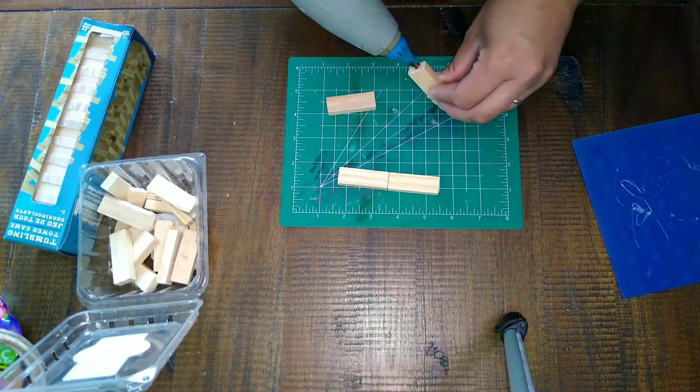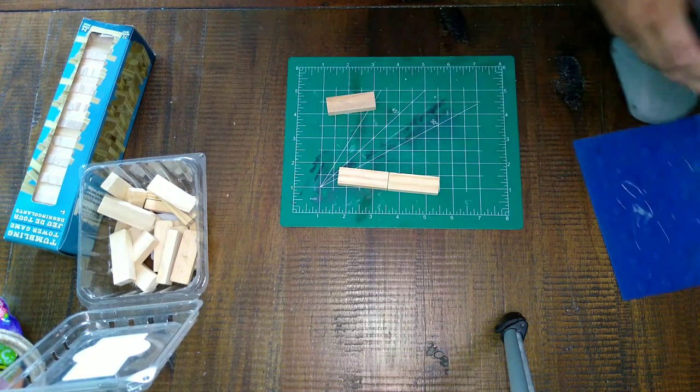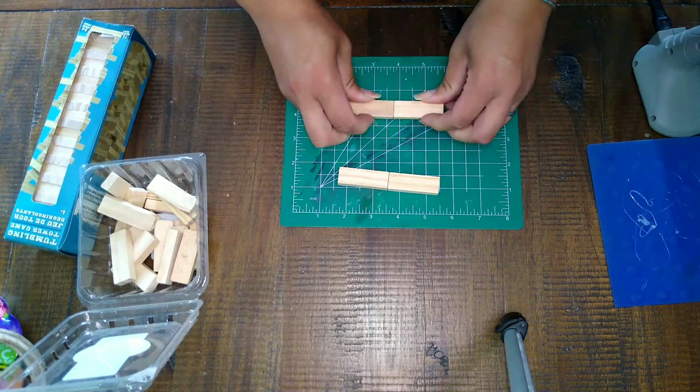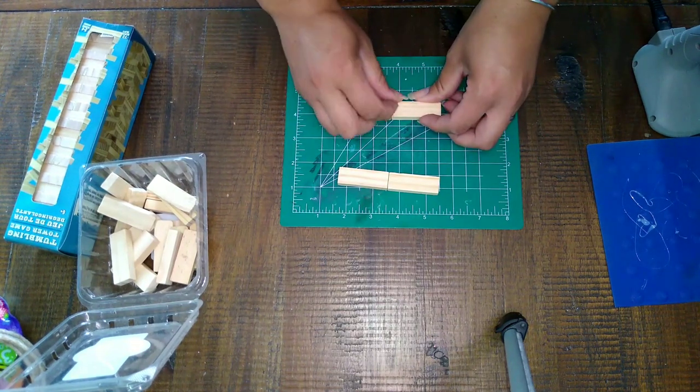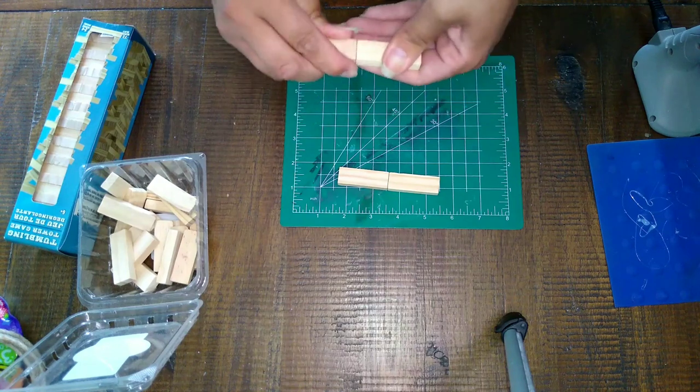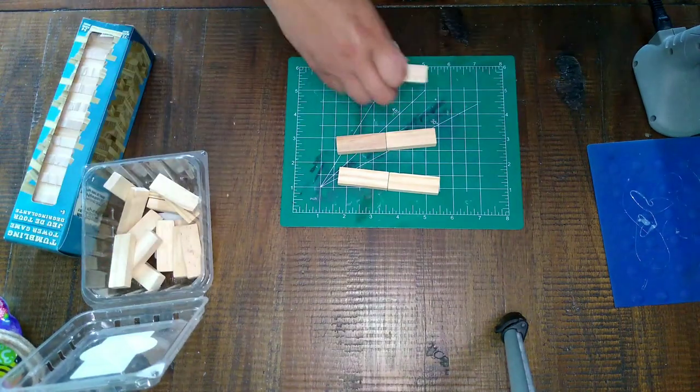You can use hot glue, wood glue, whatever kind of glue you want. I use the Gorilla Glue sticks and those are the best ones in my opinion — the only ones I really use because they stick together perfectly.